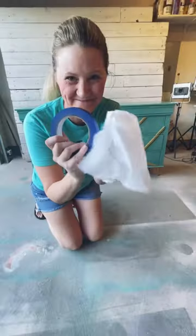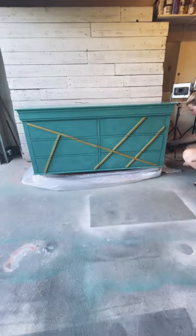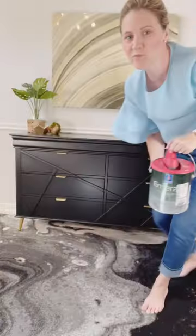So I sanded down the high gloss finish with my surf prep sander. I wrapped up the beautiful gold legs because I plan on keeping those. I applied two coats of Sherwin-Williams Tricorn Black, and voila —